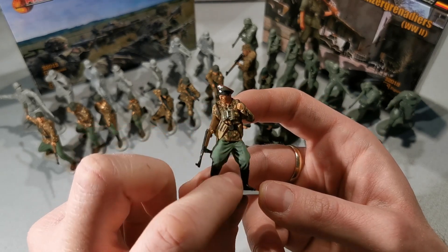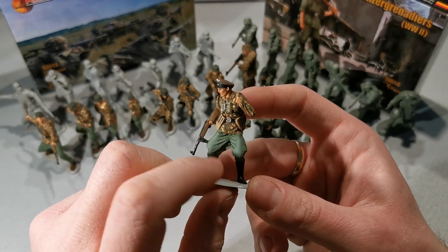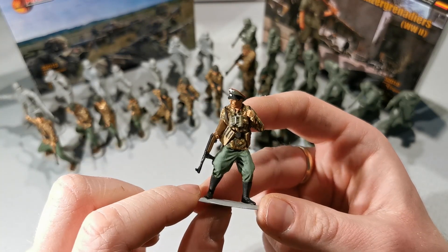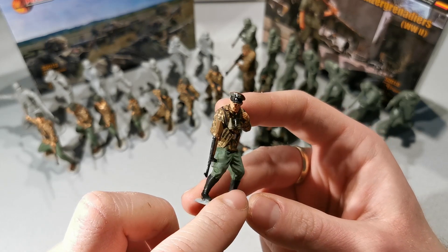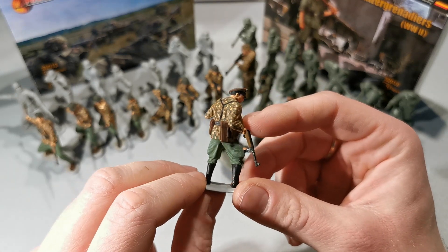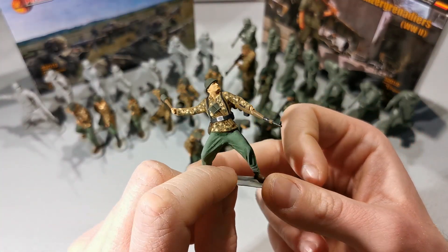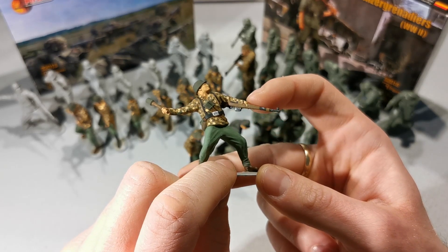We get a lot of details here. Seriously, this one is my favorite. We have here binoculars, a hat with insignia, and his face expression is like 'go and fight.' A grenade thrower with a Model 43 grenade.